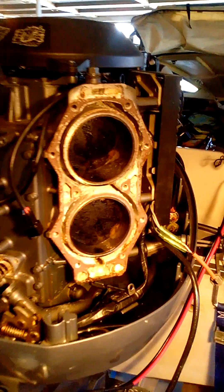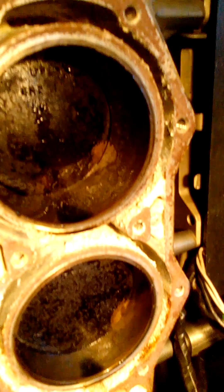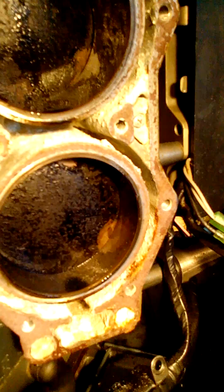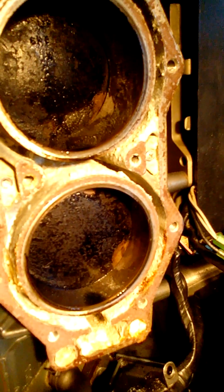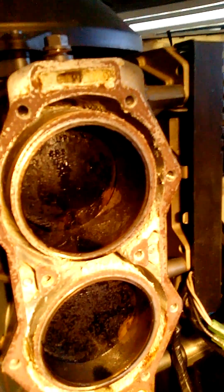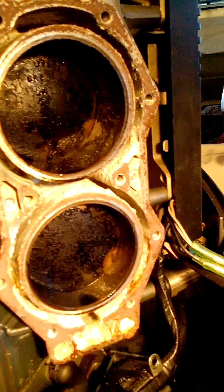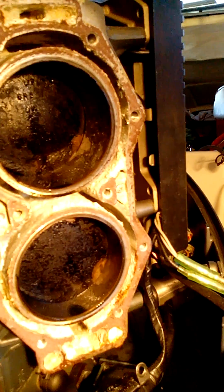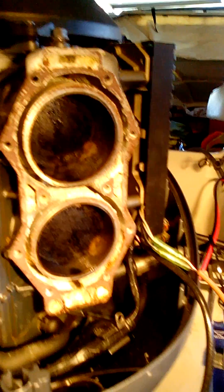The pistons don't look too bad if we go in and have a good look at them. The carbon build-up doesn't look too bad for 17 years. I've been using Yamalube low-ash oil. I did use another oil for a while but went back to Yamaha on the hope that it would not build up carbon, and they don't look too bad.